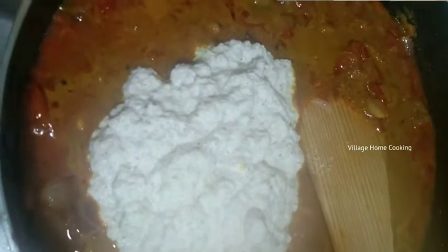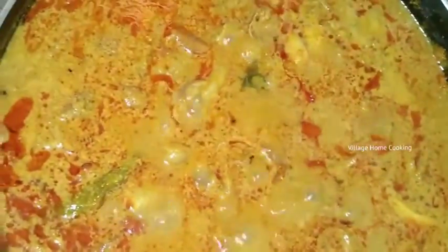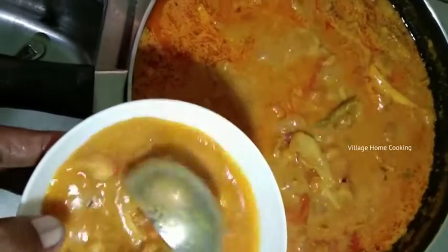Mix it like this. Add 2 to 3 tablespoons of stew. Add the vegetables and cook for 5 minutes.